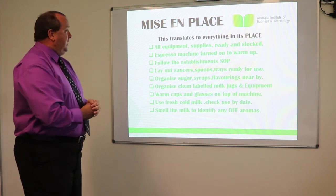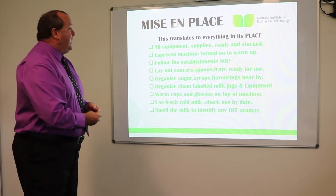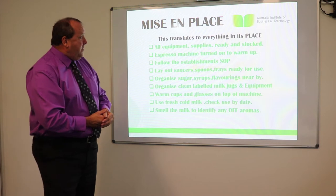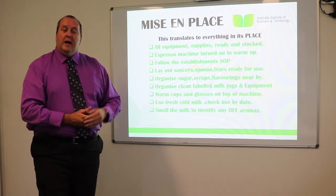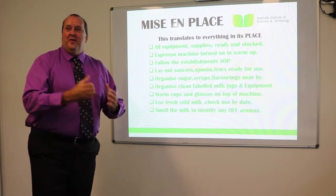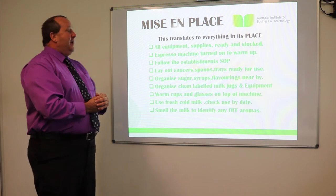Lay out the sauces, spoons and tray and have them ready for use. Organise the syrups and flavourings to make sure they're nearby. The second code word for today is 'noise' — remember that name, noise.